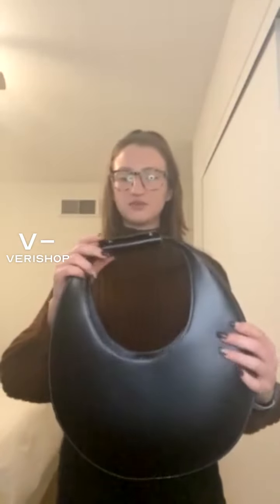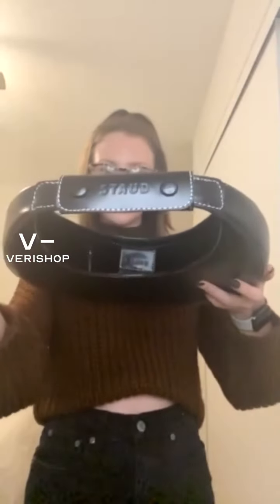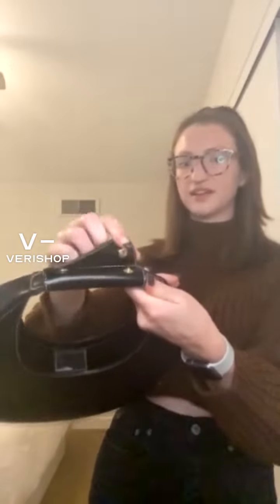So this is the Staud Moon Bag. You can see up here on the handle it says Staud right here — I'm not sure if I'm pronouncing that correctly, but I think I am. And this is just the handle; it buttons off and I love that it has gold buttons. I just love gold hardware.